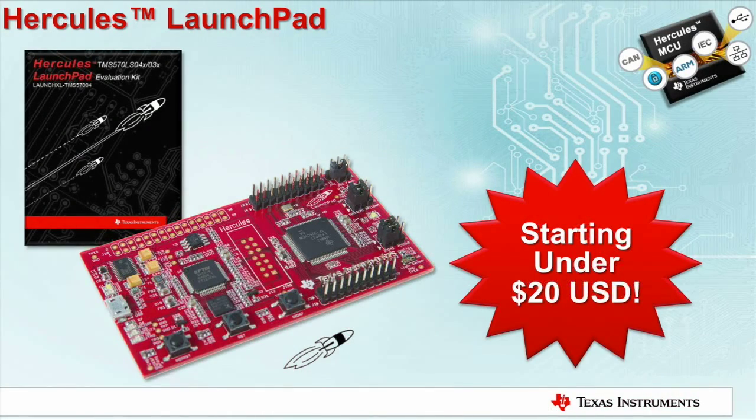All right, I have a solution for you. We have recently introduced a new kit for Hercules MCUs which can address both of these issues. For less than $20 — and yes, you heard it right, less than $20 — it is the lowest cost evaluation platform we offer with the capability of evaluating the built-in safety features of the Hercules MCUs.